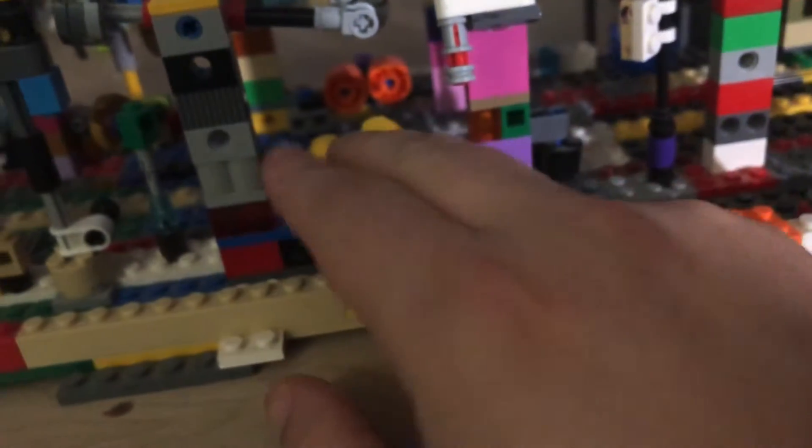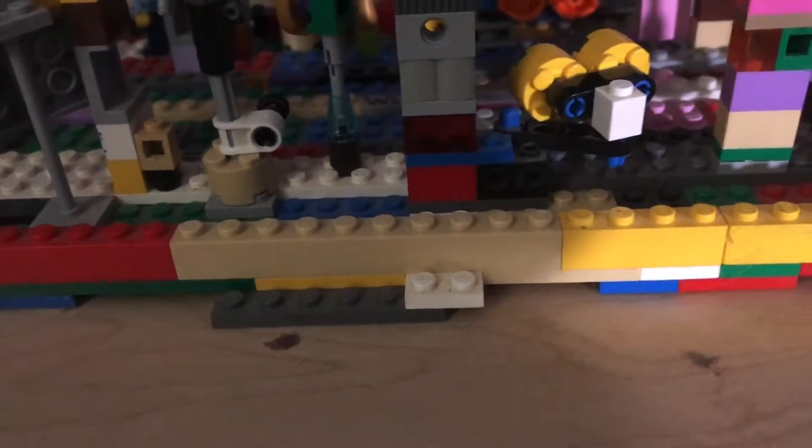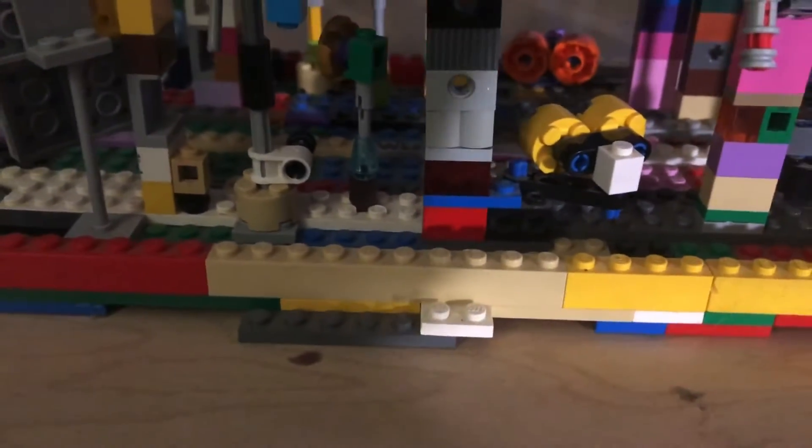Hello everybody, welcome back to another video. Today we're going to give you guys an update on Soapy Suds Car Wash — more of an express car wash if you want to put it that way, but it's just a normal car wash, nothing express about it.